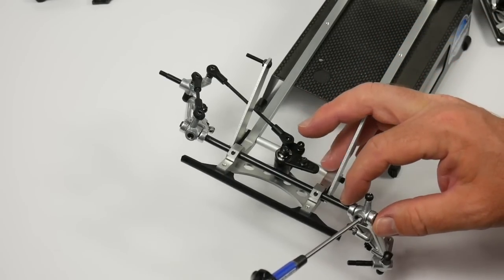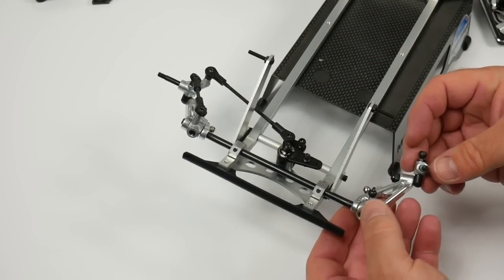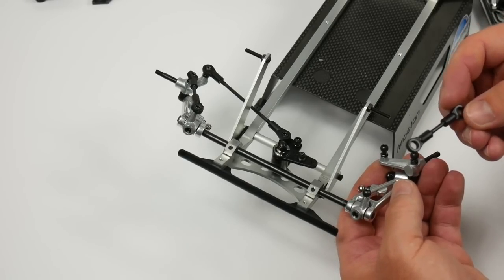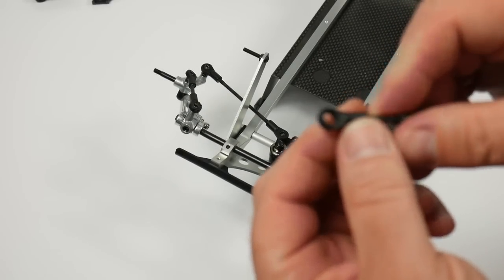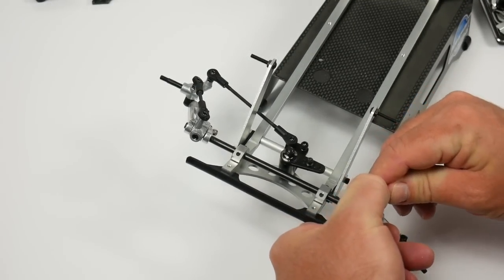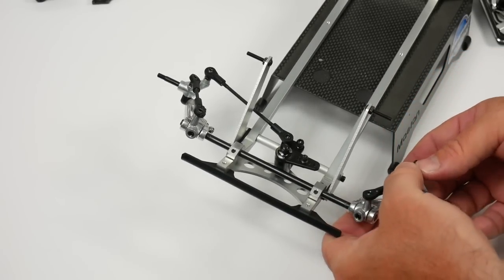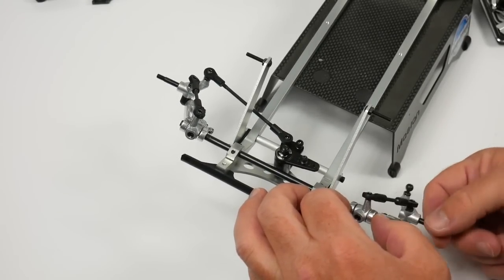We're going to tighten this down since that is perfect. Now it's time to install the turnbuckle — the short one is the camber link. Just get it notched under there and keep an eye on which side is the wide opening versus the narrow one. There's not much difference; you just have to eyeball it, but once you figure out which one is which, they snap right into place. No need for anything with a particular notch — these are not directional at all. A little bit stiff at first, but they'll break in pretty nicely.